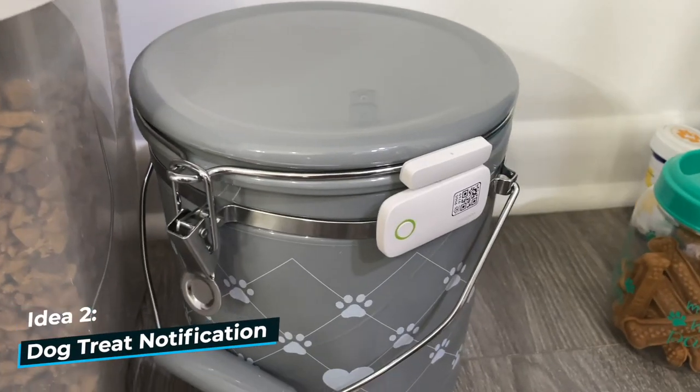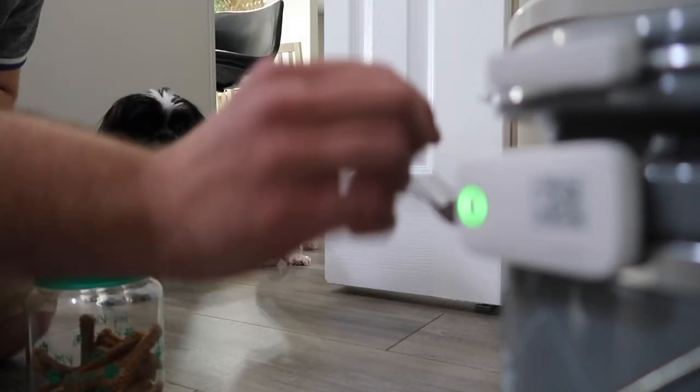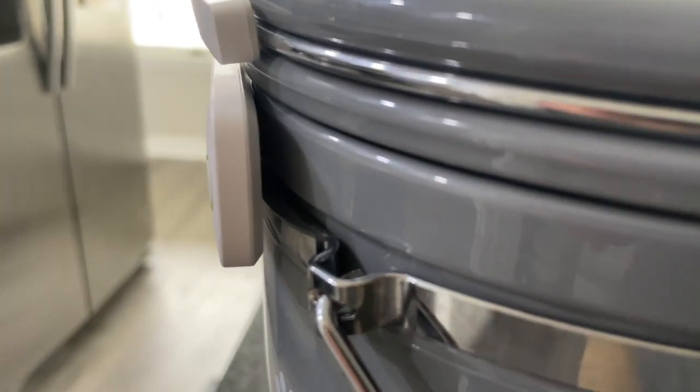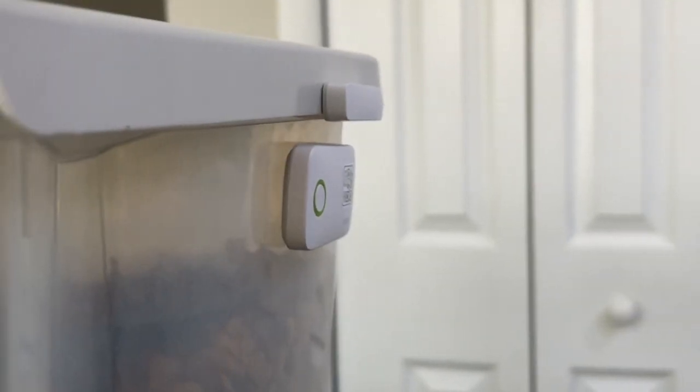My wife and I have two little dogs, and we actually used a contact sensor on their treat jar so we each get notified whenever we feed them a treat. Keep in mind, if your container is round, the sensor will stick out a little bit and won't be as flush. But if you have a flat surface, like my dog food container, it will sit more flush and lay more evenly. I would love to be notified if we fed our dogs too many treats.